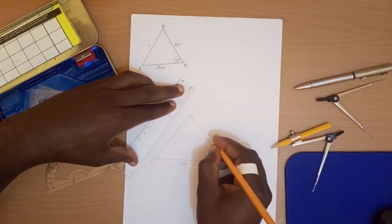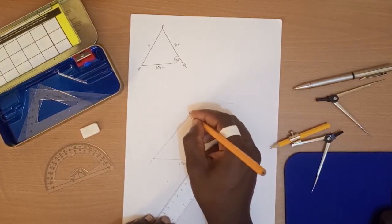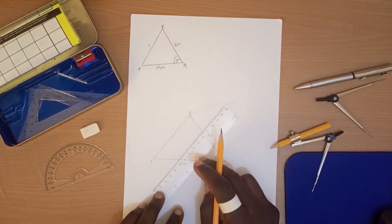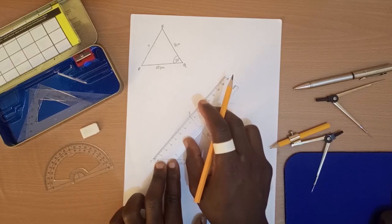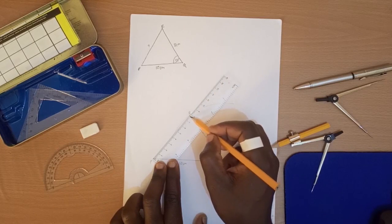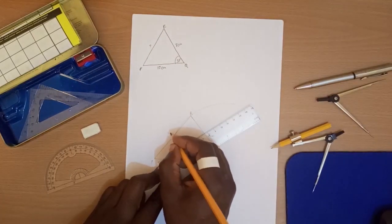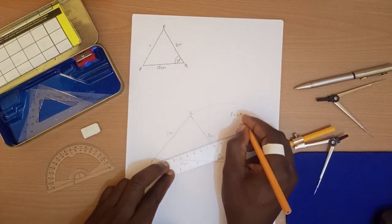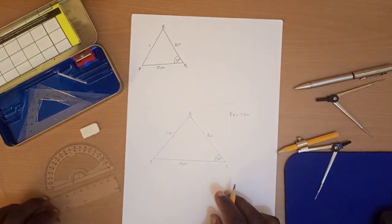We measured 8 centimeters for QR, but we don't yet know PR. So we connect where the line meets the arc to point P, completing triangle PQR. We were asked to measure PR in the second part of question A. When we measure, we get 7.8 centimeters. So PR is equal to 7.8 centimeters.